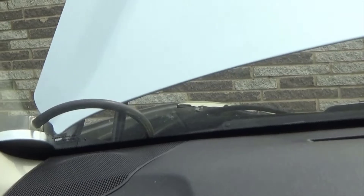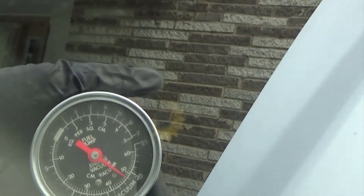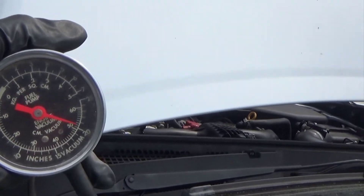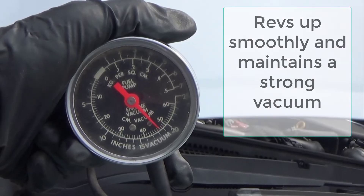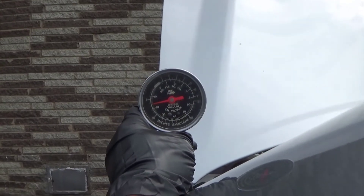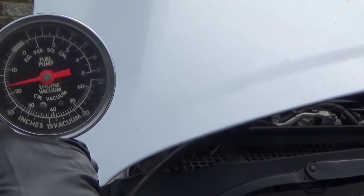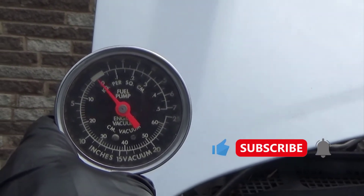We're going to check the vacuum. With the exhaust system hooked up it's still clogged; without it, it pulls around 18 inches of vacuum. Hooked up, it can't even pull that, and it's been dropping as I've been letting it idle.